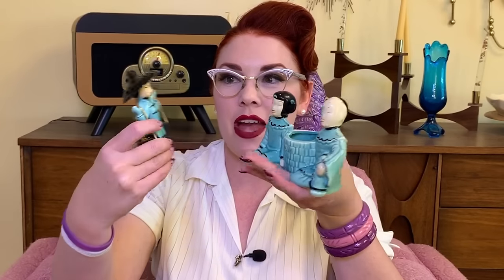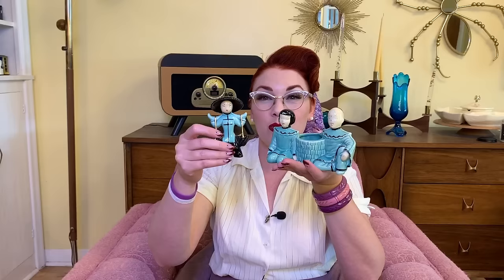Next up is this really cute turquoise planter — definitely a 50s vibe here. And I also found this matching one at a separate thrift store just within a week apart, so they definitely go together. I thought they were really cool — cool Asian pieces. Love them.